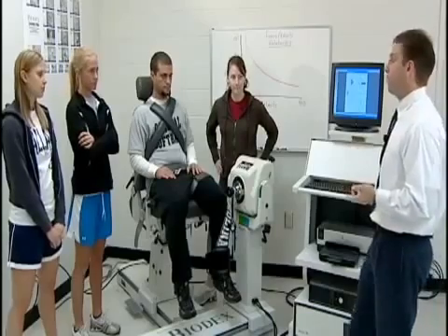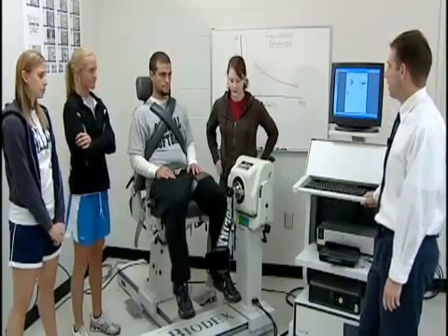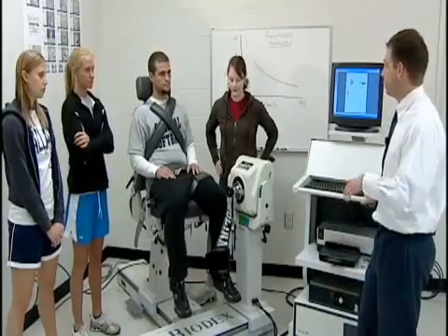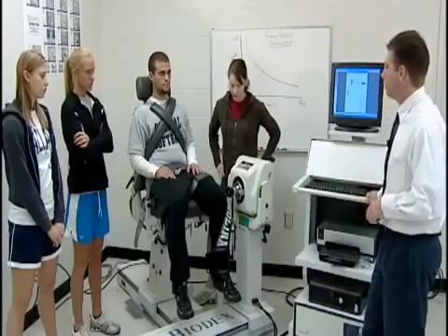Why would we test quadriceps versus hamstrings — what could a muscle imbalance on one side of the limb potentially do? It can cause injury. Anterior cruciate ligament tears, one of the most common knee injuries in athletics, are in many cases caused by a muscle imbalance between the quadriceps and the hamstrings. So we're going to test both of those muscle groups at multiple speeds.